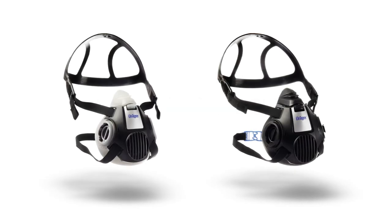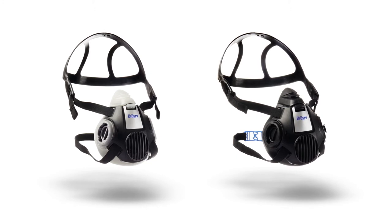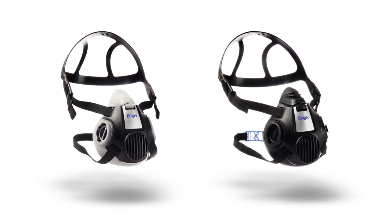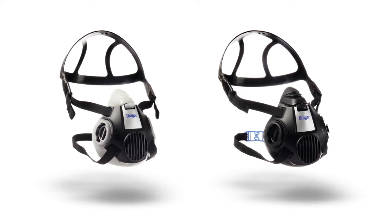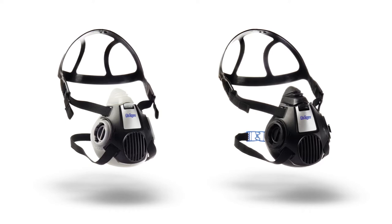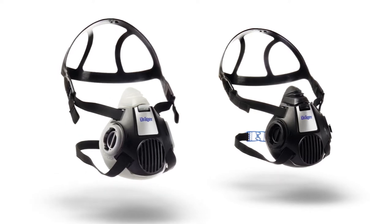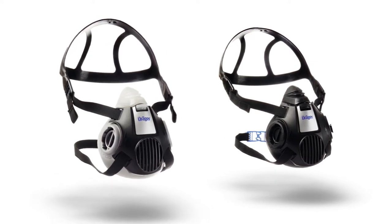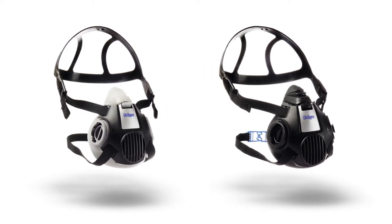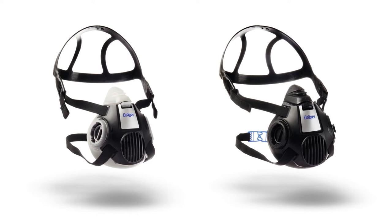The Half-Mask series Draeger Explore 3000, in combination with appropriate breathing filters, protects your respiratory system against harmful particles and/or gases and vapours. Two Half-Mask versions are available: the low-maintenance, cost-effective Draeger Explore 3300 Half-Mask, or the Draeger Explore 3500 version for long-lasting protection under tough conditions.